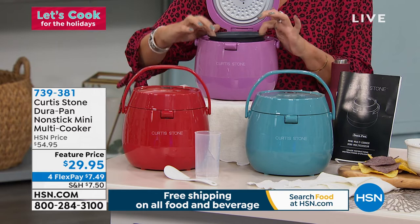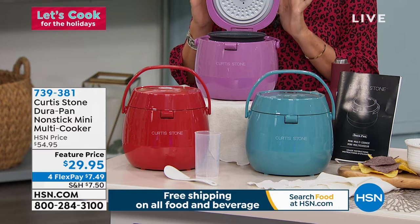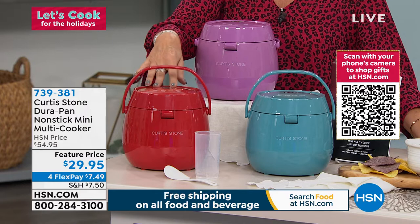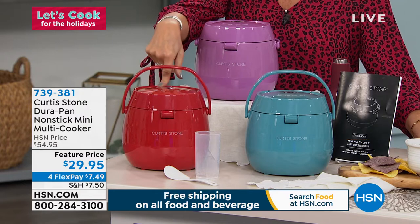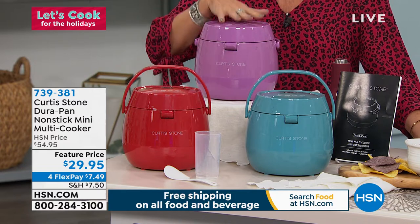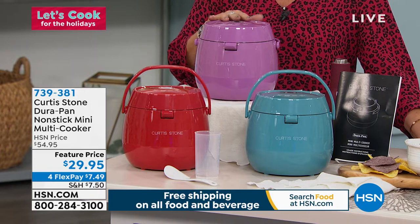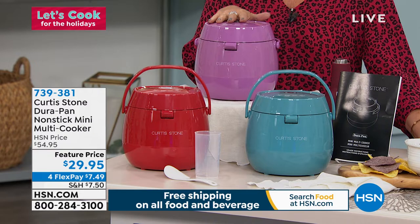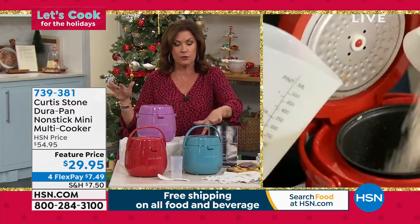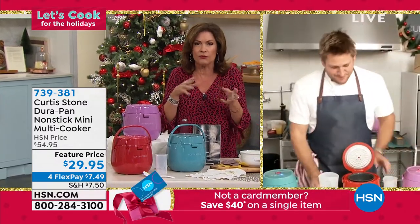I call Durapan almost self-cleaning because it is such an incredible non-stick. The cherry color is available, but lavender is the most popular and most limited at this point — it could sell out any time now. Turquoise is available as well. And as a gift, they are fabulous — perfect for making meals for one or two, or side dishes for the holidays.